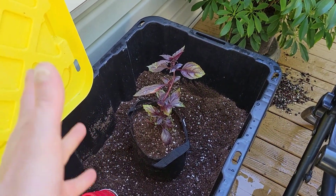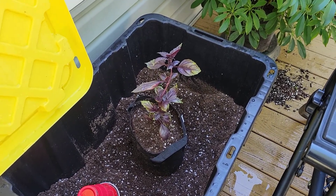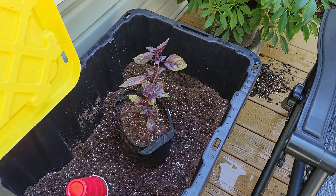Yo, what is going on guys, just ran with it here. I'm back for another video and today we're just chilling out, we got a little garden update to do because it's been a while and a lot has changed over here.